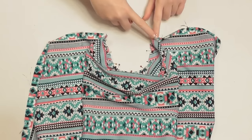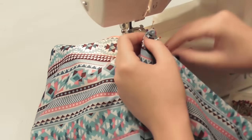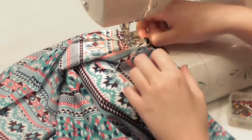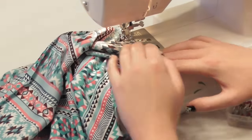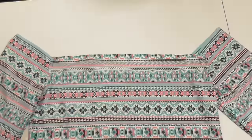Once it's all pinned, sew along that U shape to join the pieces together. Take your time as you sew since you're sewing two curved shapes together — maneuver the fabric with care so that everything matches up nice and neat and the fabric doesn't get bunched up. Once you're done you'll have one arm attached, so repeat to attach the second arm.